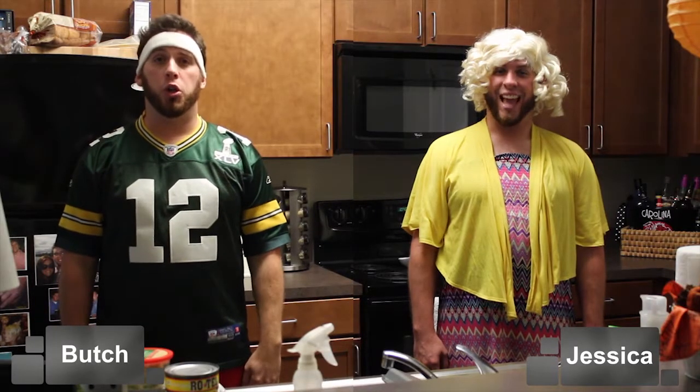Hey, I'm Butch. And I'm Jessica. Today we're gonna give you some quick cheap recipes that you can make for your friends when they come over for a football game. First, Sasquatch Sausage Dip.